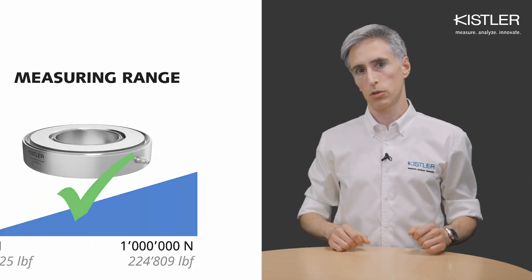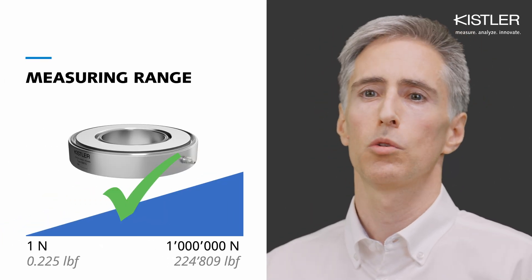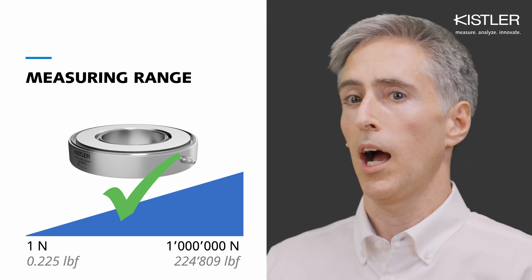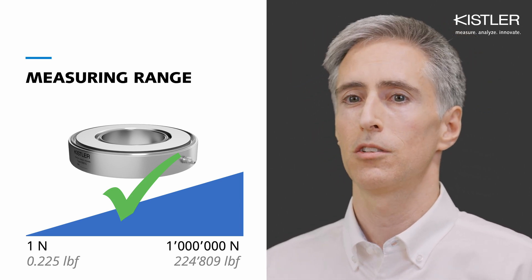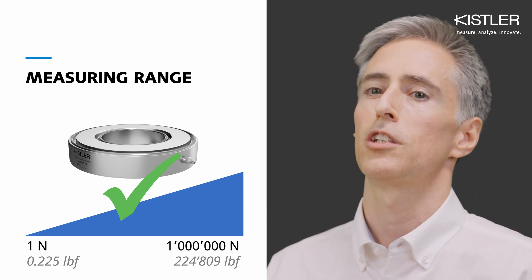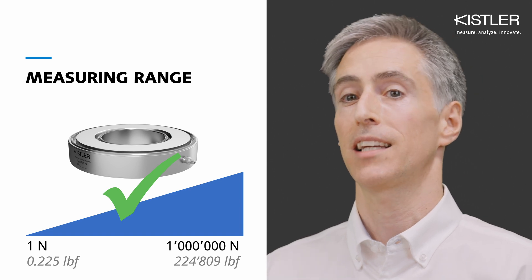One of the most impressive characteristics of piezoelectric sensors is their extremely wide measuring range. Typically, sensors are used within 30–100% of their nominal range. However, with piezoelectric sensors and the right external — so-called charge amplifier — you can achieve precise measurements over up to 6 decades.